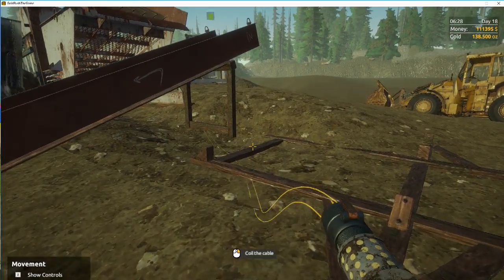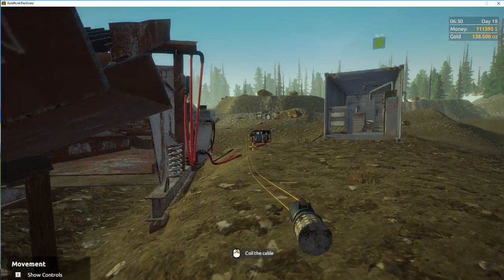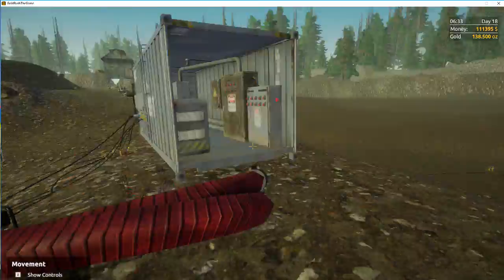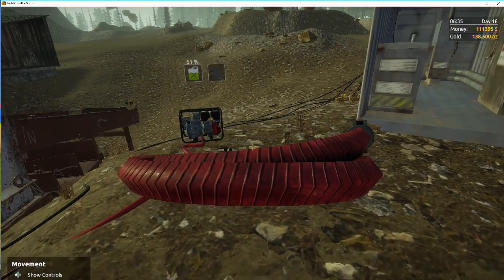It's pretty easy to just walk with it. This is where you can reuse your cables — let's say you're done with River Town, which is what I'm on, and you want to move to Pine Valley. There you go, got a coiled-up hose, and now you can store it on the shelf or put it in your pickup truck.